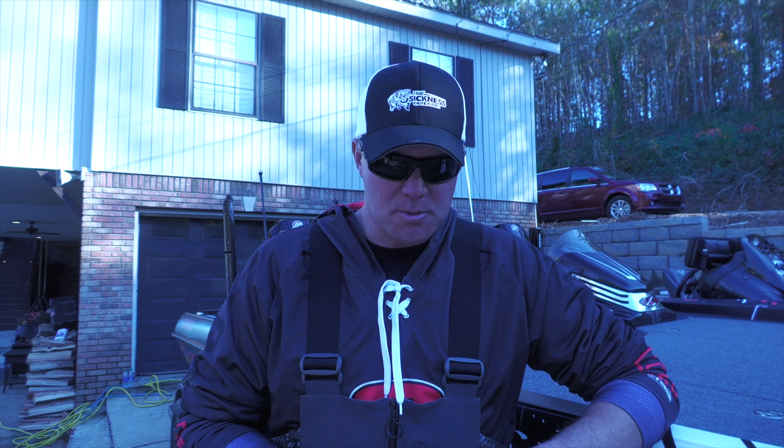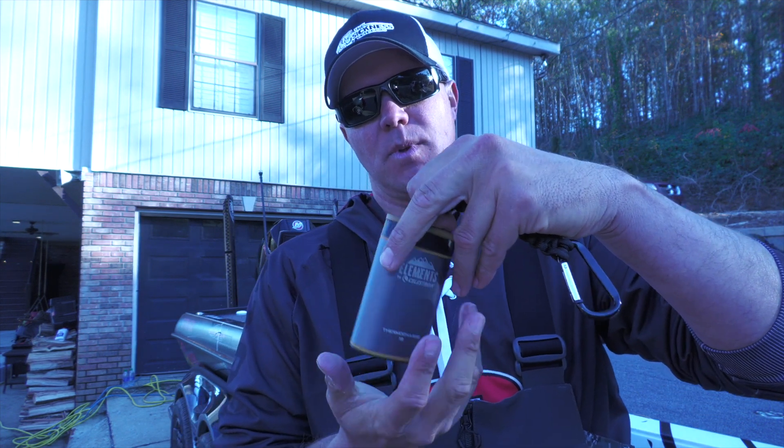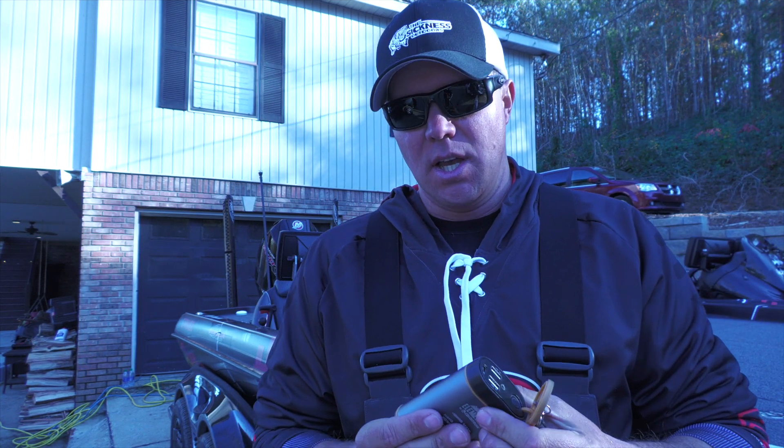They're also waterproof. You can see this actually just opens where you charge it, and it creates a waterproof seal — so it's moisture-proof. In a wet environment like when we're fishing and out on the water, this really shines over those disposable ones.